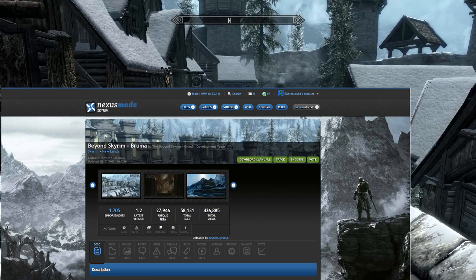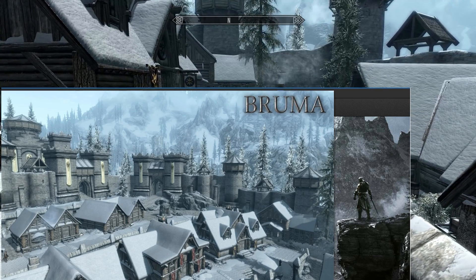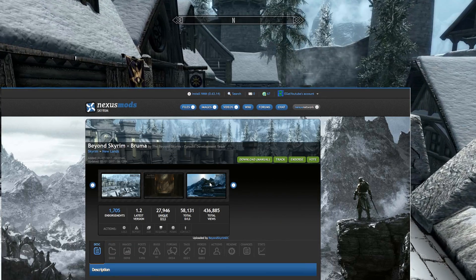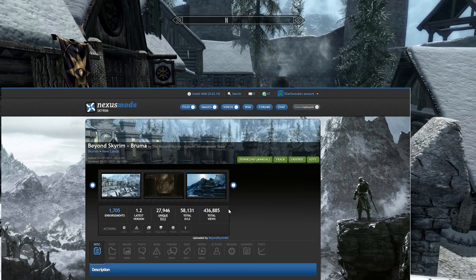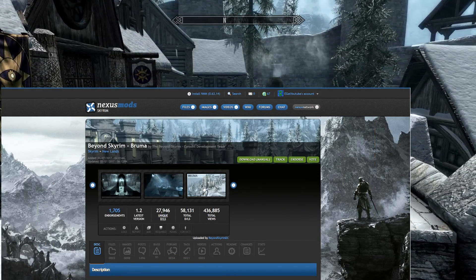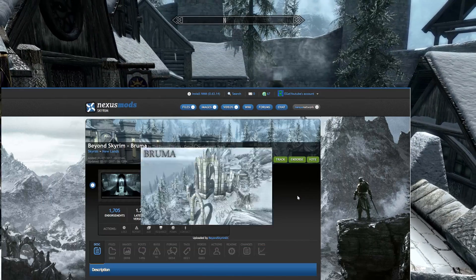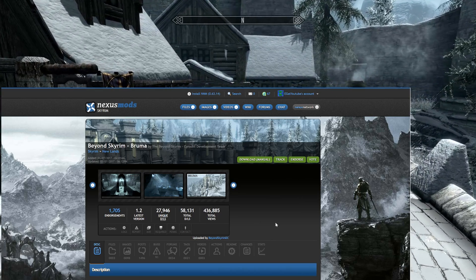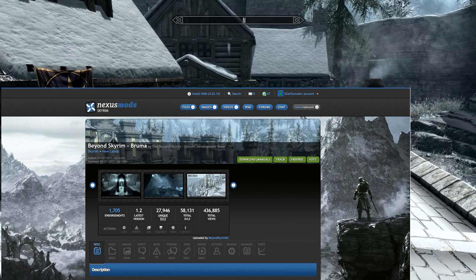My first link below is to the actual Bruma mod. By now you already know what it's all about — you've seen the visuals, you've seen everything. We're going to keep this open and use it as a reference to get some of our other links. The first thing we want to do is make sure we have the requirements.